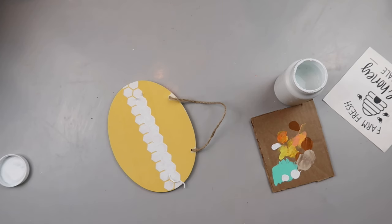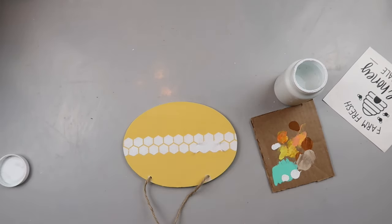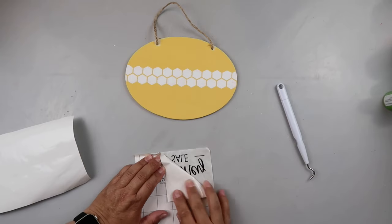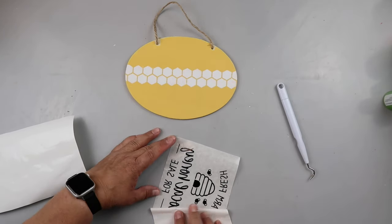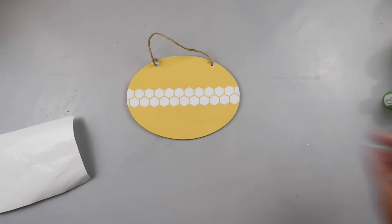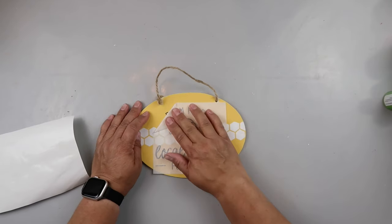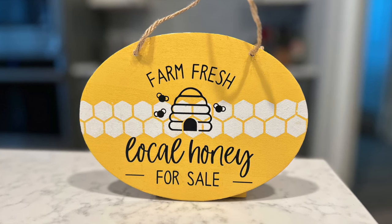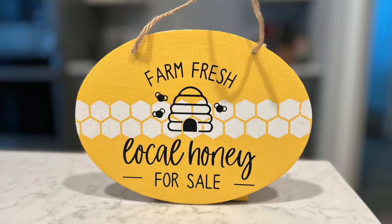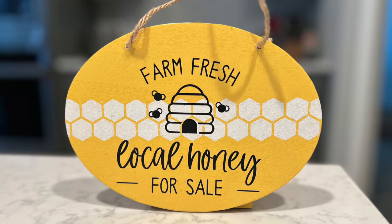What I'm creating is hopefully inspiration for you to create some decor for your home. You can recreate what I've done, but I want this to be motivation for you to think about things you can make. I cut out this decal with my Cricut ages ago and it's been in my stash. I placed it on the front of the sign, rubbed it down, peeled it back, and this is how it turned out. I think it's adorable — I love the little honeycomb strip across there, it added just the right touch.